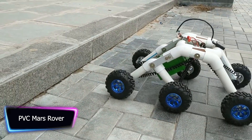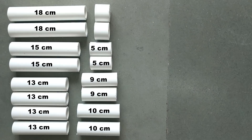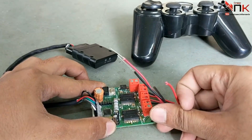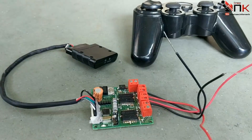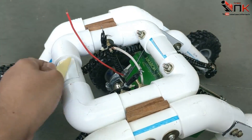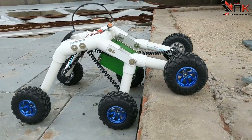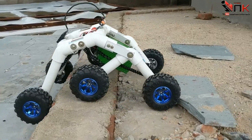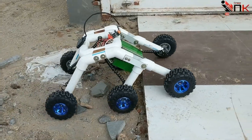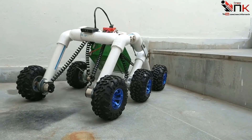A remote-controlled robot was created that can effortlessly navigate steps and difficult terrain. The frame is made of PVC pipes, and the suspension and motors are made of readily available parts. The suspension system is a rocker-bogie design similar to that used by Mars rovers, providing a lot of mobility and flexibility. The robot is propelled by 12-volt DC motors controlled by a 2.4 GHz receiver module, using a differential drive system where one wheel turns in one direction and the other in the opposite direction.